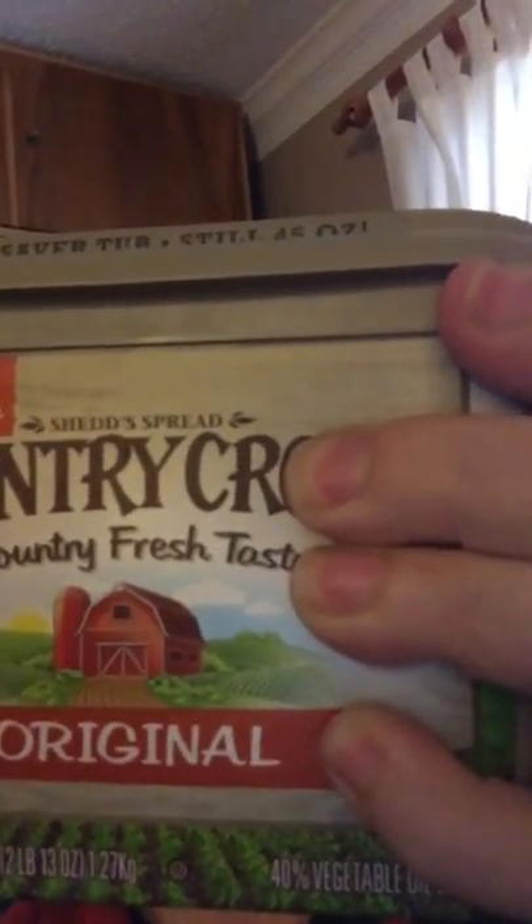Hi, hiding behind some Country Crock, which is the product I'm going to talk about with you today through Influenster. Thanks to Influenster and their Treat Vox Box, I got a coupon for a 45-ounce container of Country Crock.